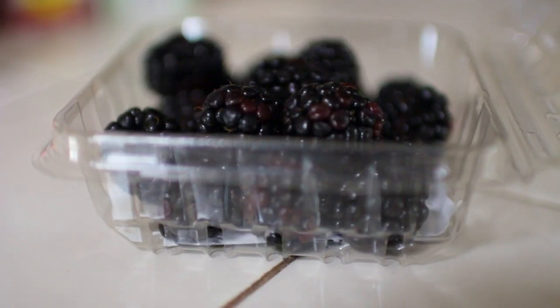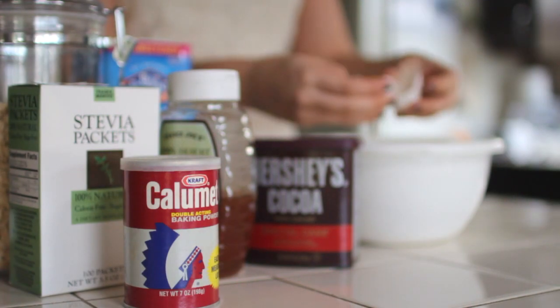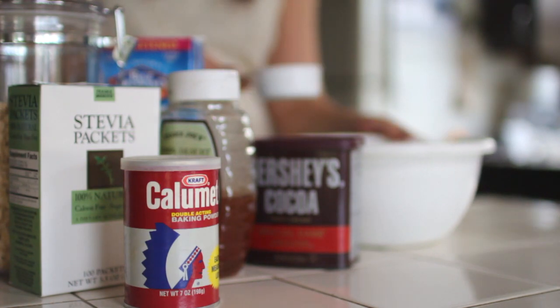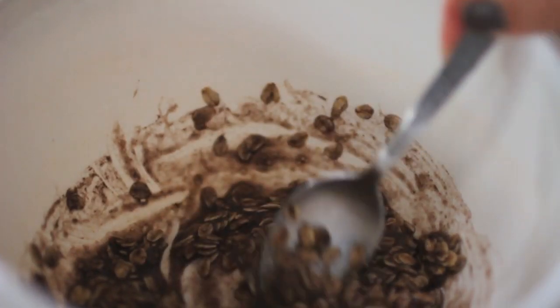So I know it seems like there's a lot of ingredients, but the directions are so simple. You're basically just going to take everything and put it all in a bowl and stir it up, minus the fruit — wait on that for a little bit.